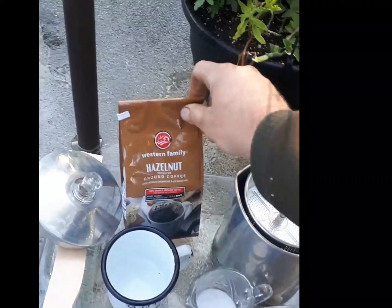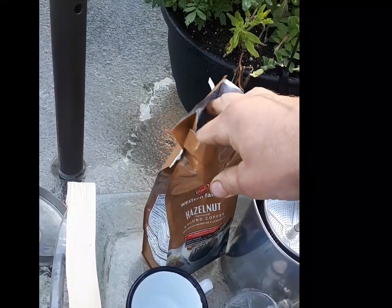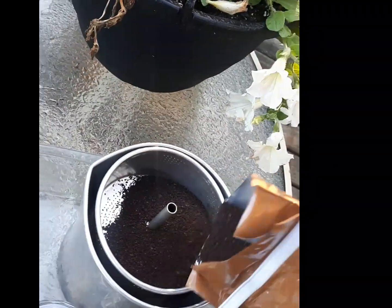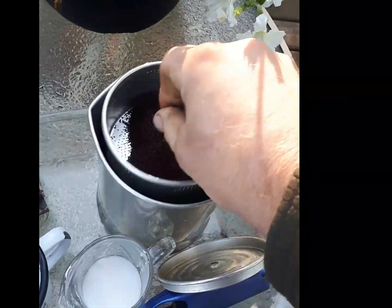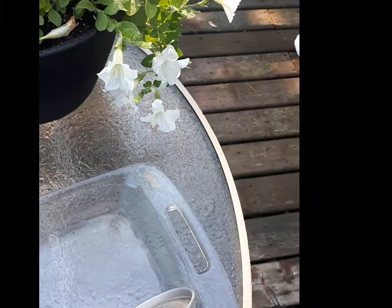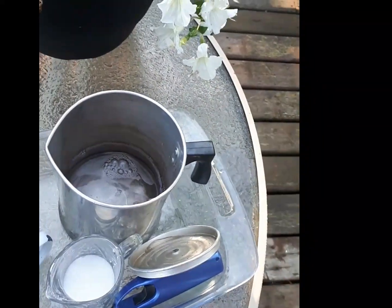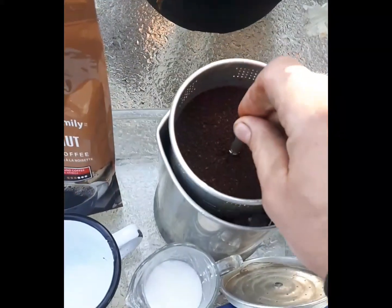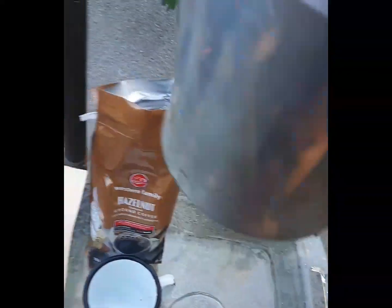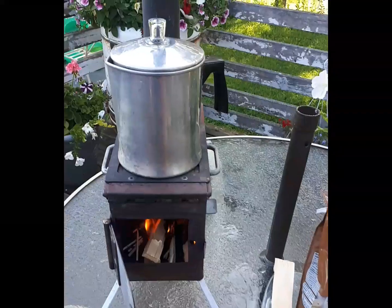All right. We're going to fill up the basket in our coffee perk. Basket's full — that's what I need it for. Put in our water. Got our water in there, got our grinds in there. Going to put our lid on. I'll get this on the stove right away because that might take a while to heat up. I'll get this fire built up and then we're going to go from there.